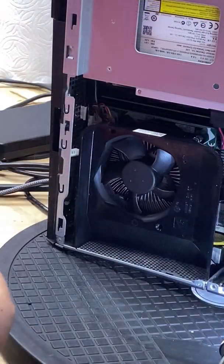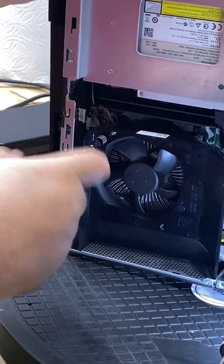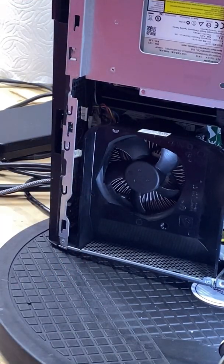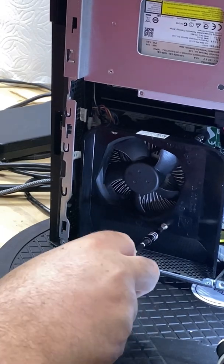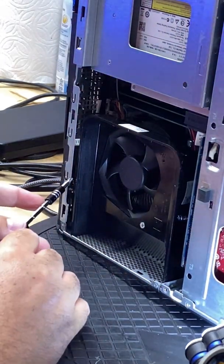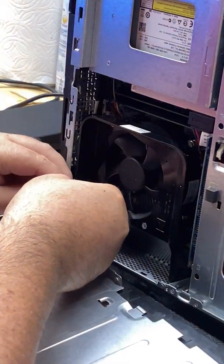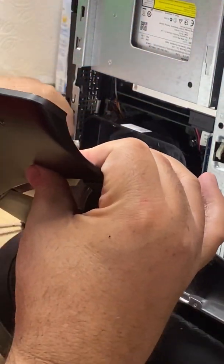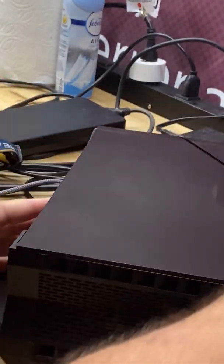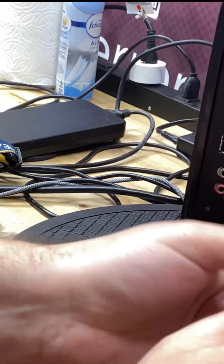I'm going to put the shroud back on, but after this video I decided to leave it off because the temps were really good — and I also left the side of the case off. For the purposes of this customer, I told them you don't even need to leave the side of the case on, as long as you blow it out and dust it every once in a while. That way, since it's an intake fan now, it has access to fresh air. For a true test though, I'm reconnecting that LED light cable, putting the panel back on, making sure it's flush to the back, and screwing it in.